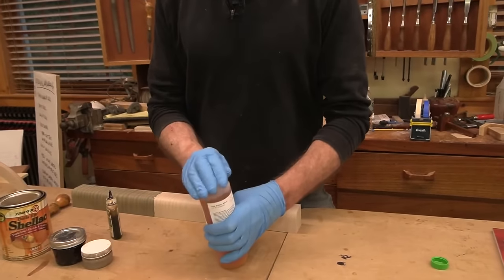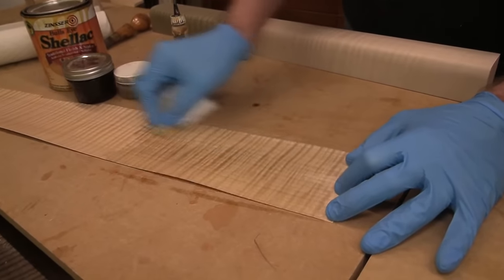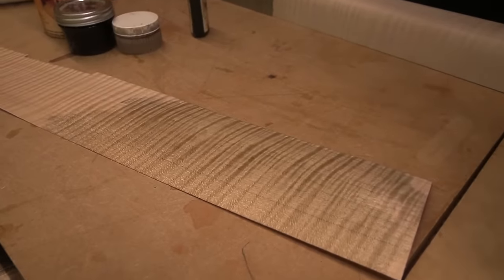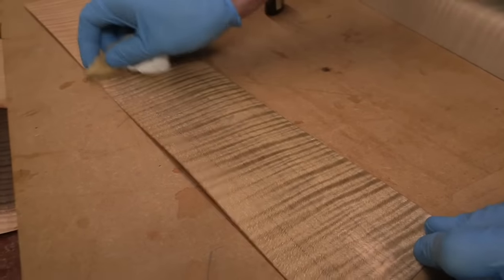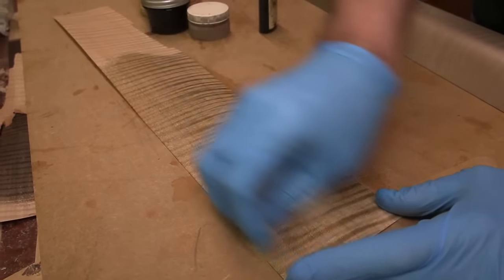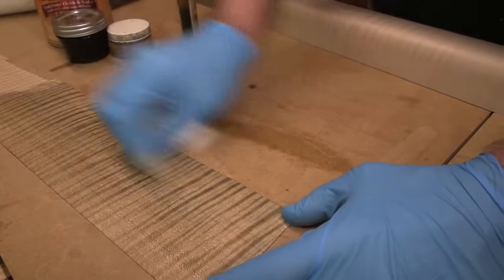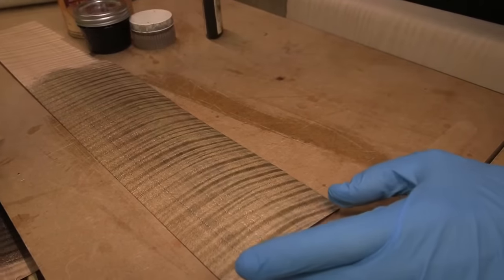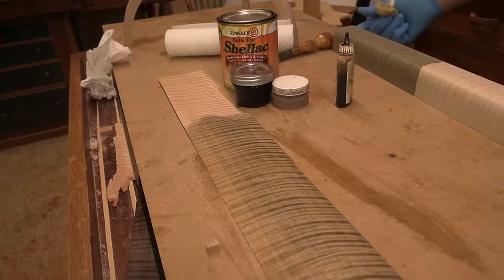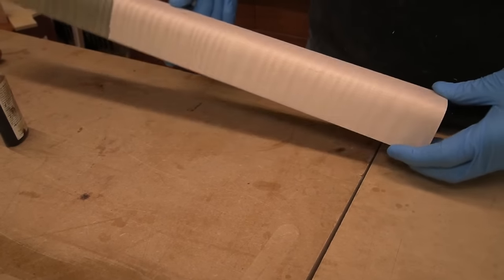I'm going to put a little on this rag and apply some to this veneer - it's a very fiddleback-like piece. Look at the color it gives - kind of a black. It takes this chemical reaction very differently from the solid piece I'm about to show you. I may have put on too much earlier - it got super dark. I'll just lay that on there and let it do its thing - it'll get a little darker. Now check this out - this is the solid piece of curly maple. You can see that curl - let's put a little on there.